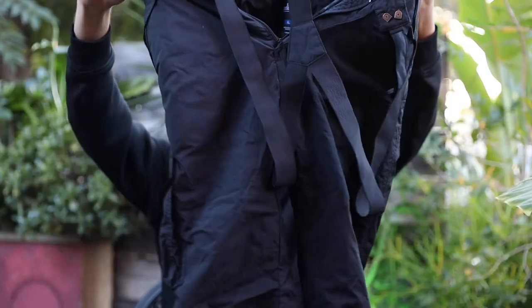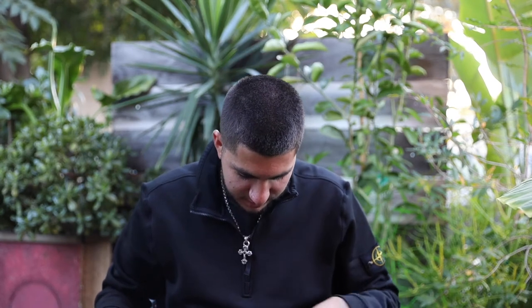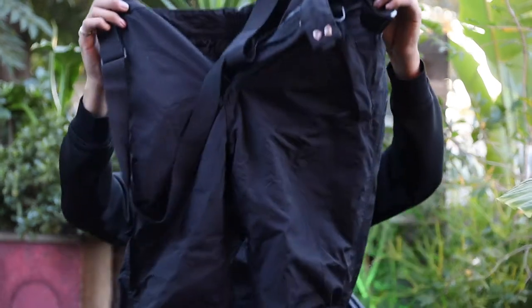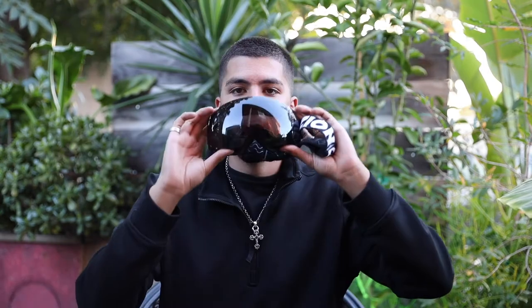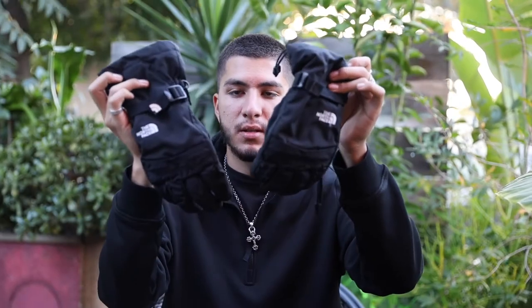I'm going to give a quick rundown of some of the gear that I already have that I'm going to be reusing this season. So here are my snow pants — just some regular black snow pants with some suspenders to hold them up. For my goggles, I bought the Zion goggles that are tinted black. Most of my clothes are black, so I wanted to match my goggles with my clothes. The last thing I have are these North Face gloves.